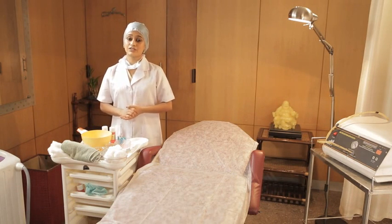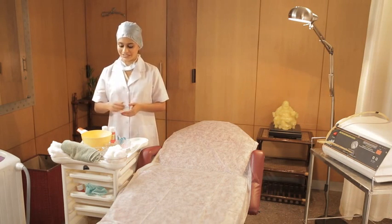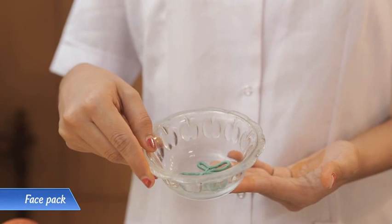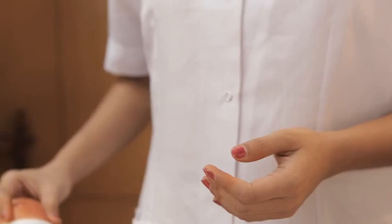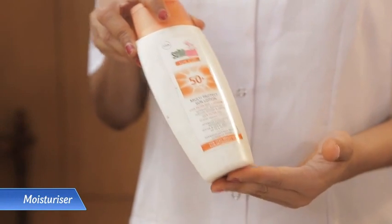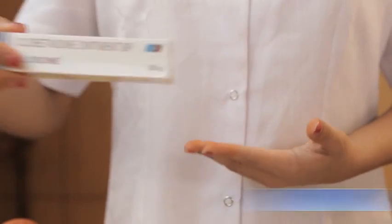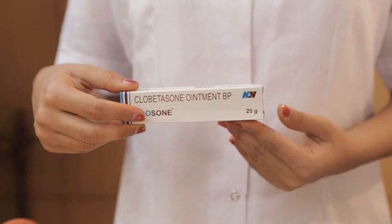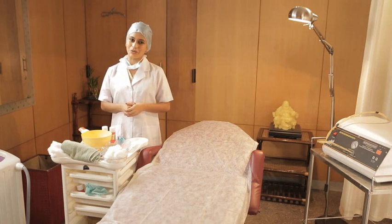And now the things I will need to soothe the skin after the treatment: a soothing face pack, a moisturizer or sunscreen lotion. This here is a medicinal cream that my senior professional will tell me to use on Mr. Arun after microdermabrasion if required.